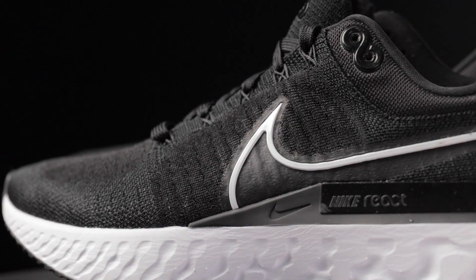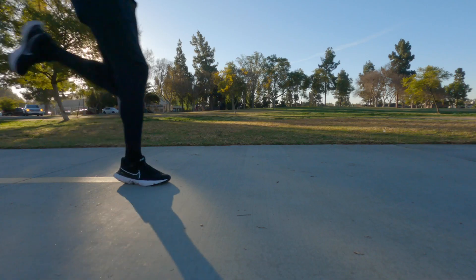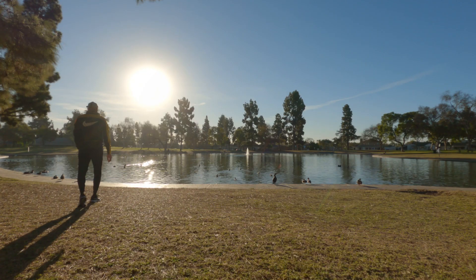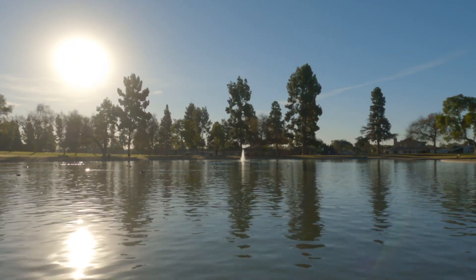Has Nike finally made an all-around cozy running shoe? Today let's explore the Nike React Infinity Run Flyknit 2. What's poppin'? Jordan Thomas, and today I'll be talking about the Nike React Infinity Flyknit Run 2.